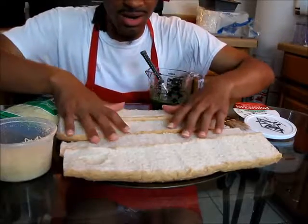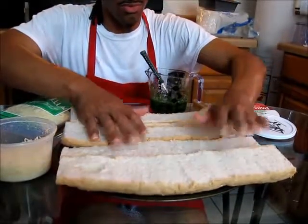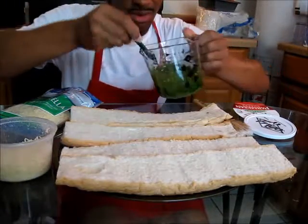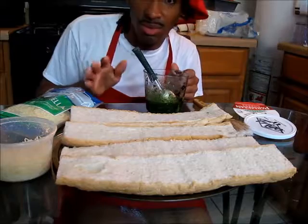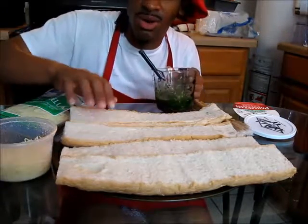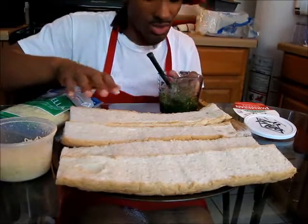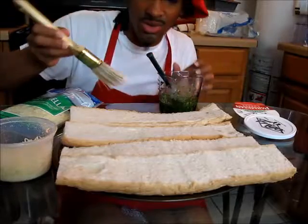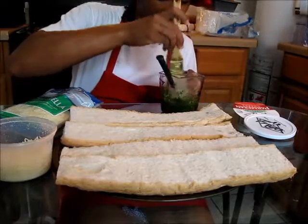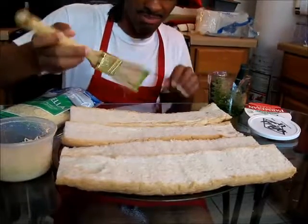We have our French bread cut in half and here's our sauce. Now this is the most important part — you want to be careful putting this sauce on top. You don't want to add too much because garlic is a very strong flavor. You're going to take a brush, dip it in the sauce, and brush it on top of your bread.